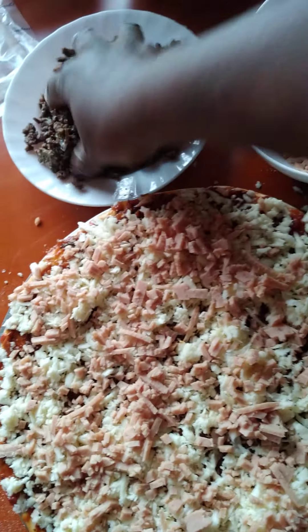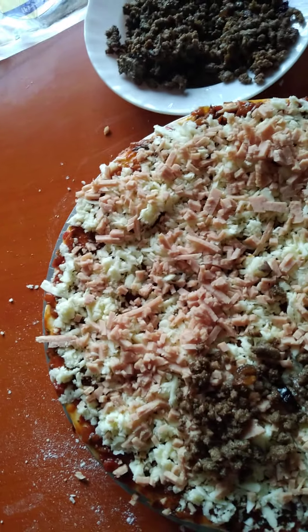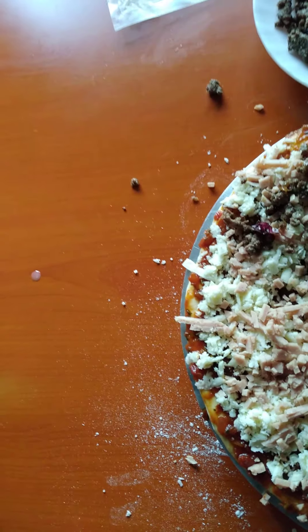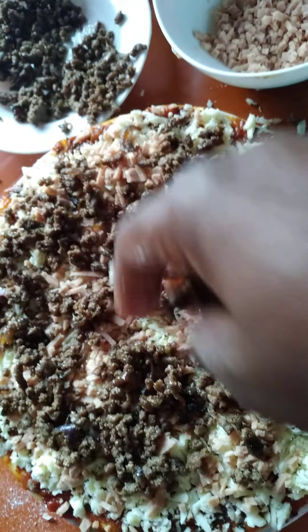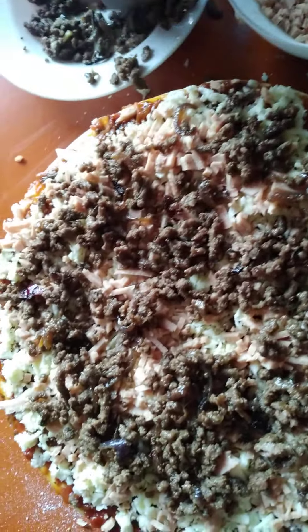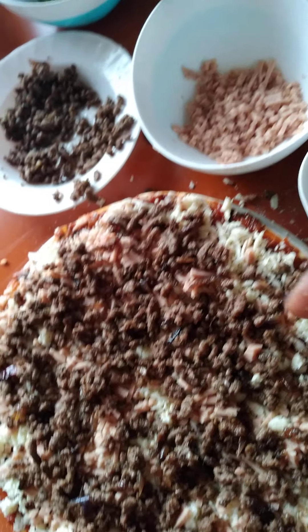This is the beef that we had prepared initially. Add it on top and also distribute it well, generously. Make your distribution so generous so that you don't have some parts covered with too much and others with less — you need to have equal distribution.